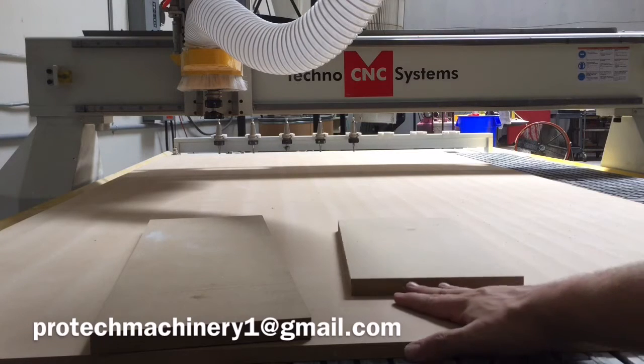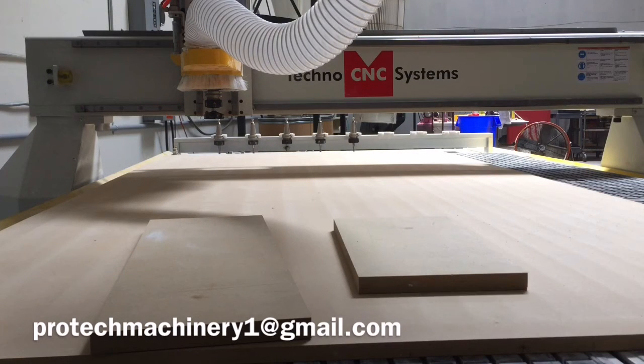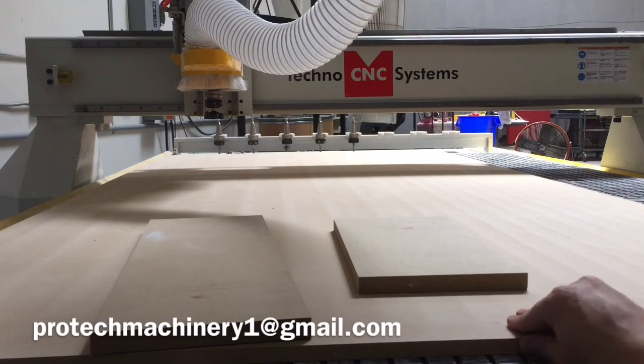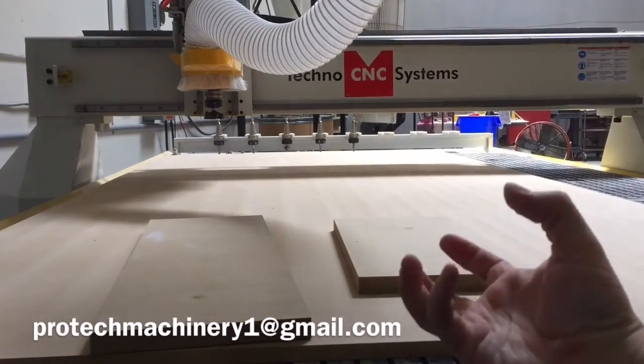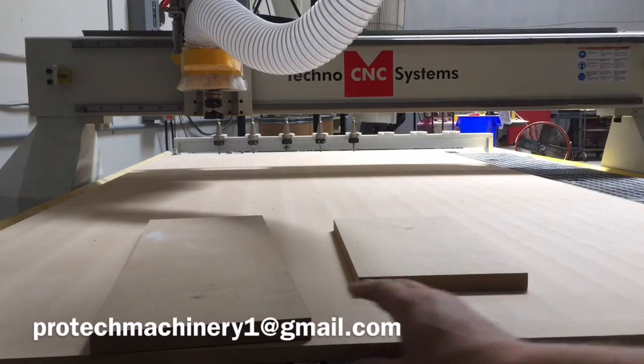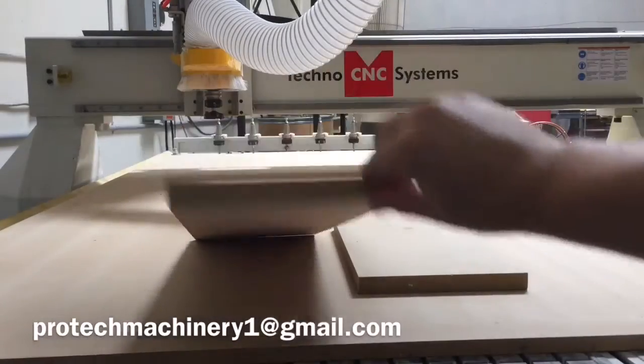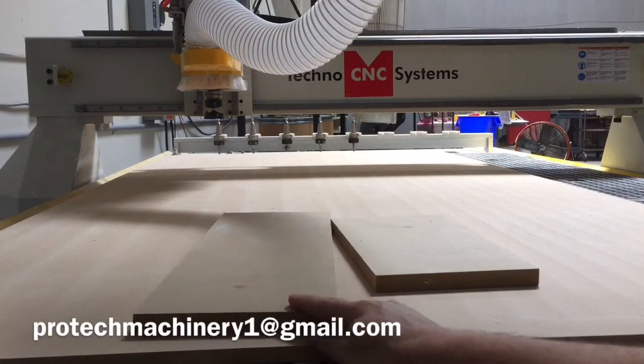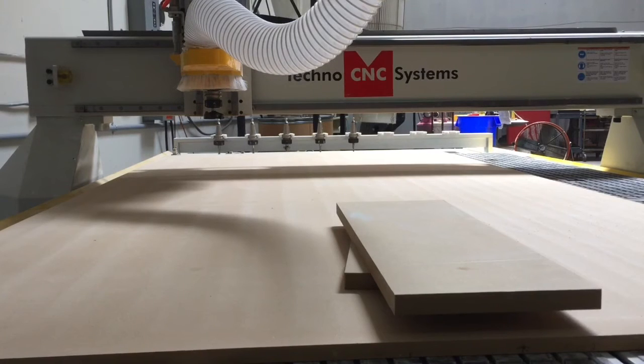One thing that's often overlooked though is the spoil board. The spoil board is what we have right here — it's the piece of material that we put on our tabletop. It helps protect the table and is also used as the medium through which we're holding our parts down. The vacuum is sucking through this MDF, and once we turn the vacuum pump on, it's going to hold these parts, letting us cut, engrave, or machine whatever we want on the table.